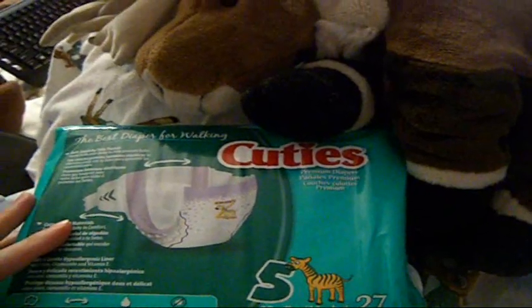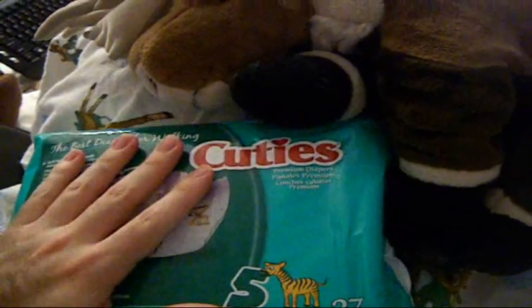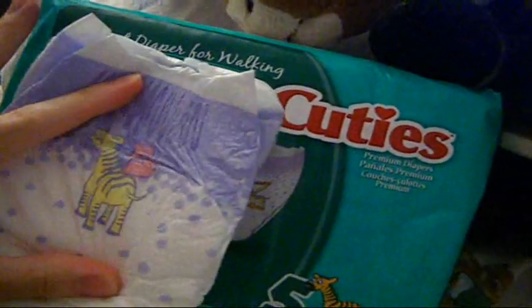I found these at a Goodwill store. I got a whole pack of them for $5 — well, two of them. One was already opened, so I'm not going to be opening this because I already have a diaper right here. And we're going to check it out. These are the size fives.